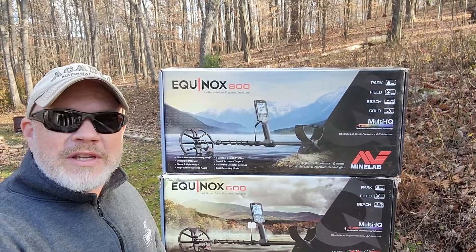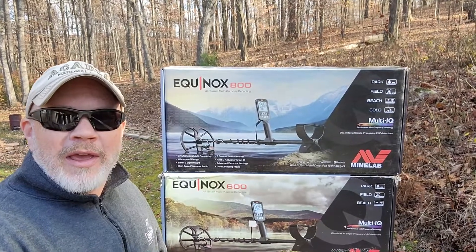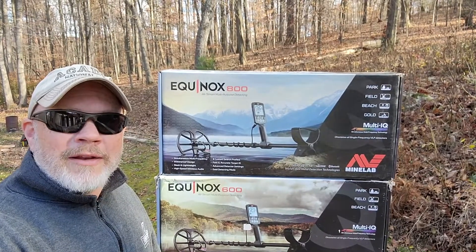Hey guys, if you're in the market to purchase one of these Equinox 800s or Equinox 600 metal detectors and you want to know what's inside the box and what you're getting for your money, I'm going to show you in this video right now.